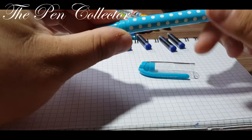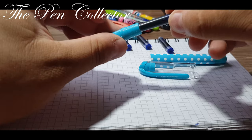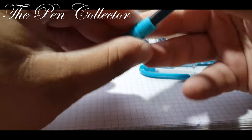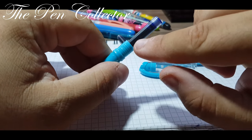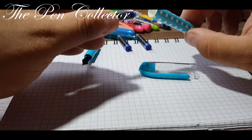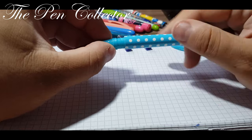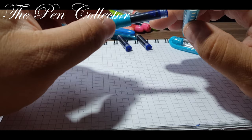First, we unscrew the barrel — plain plastic — and insert one of the ink cartridges. We heard that click sound, so it means it's securely fitted. I'll set this aside and insert another cartridge in the barrel because I want to see if the pen can simultaneously carry two small ink cartridges. We have a little problem.